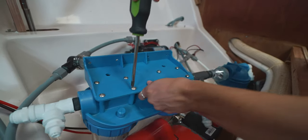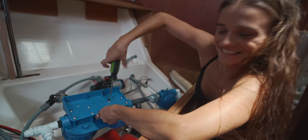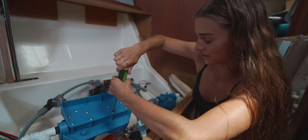Everything's plastic so I'm trying not to over-tighten. They specifically warned us not to over-tighten some of the fittings in this system.